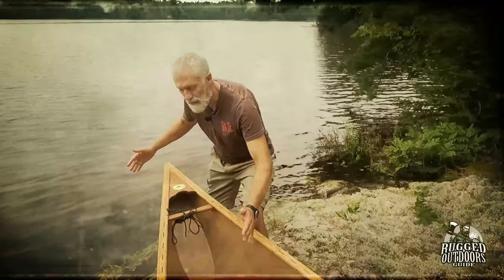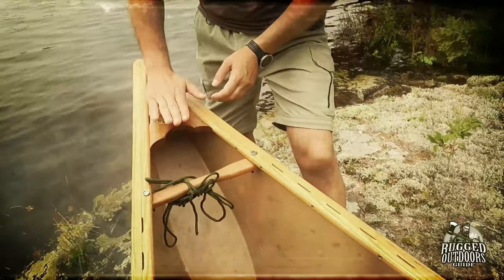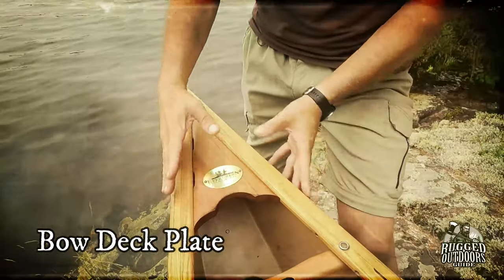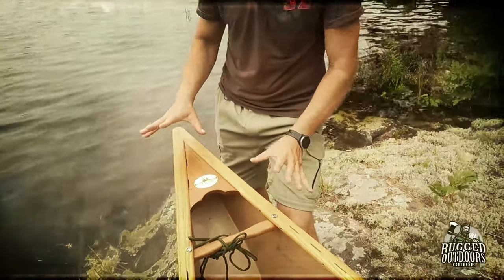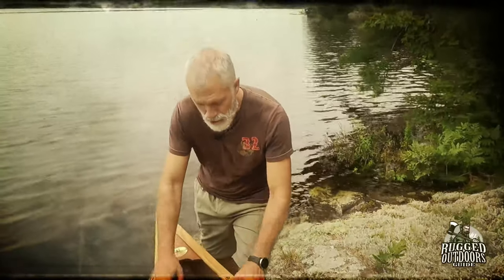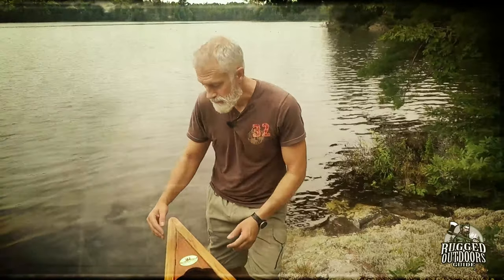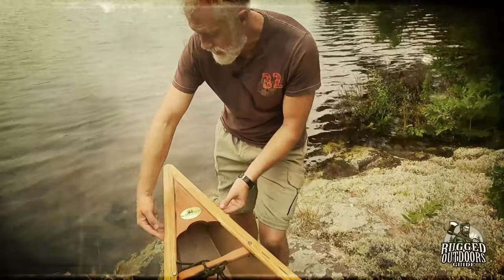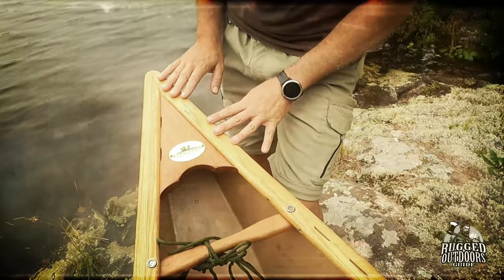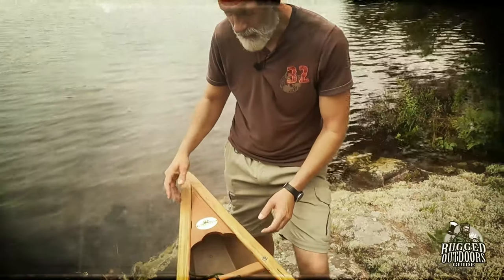The front of the canoe is called the bow. Right here is a deck plate. This is a fancy looking one made out of wood — all the trim on this canoe is wood. A lot of deck plates nowadays are made of plastic with aluminum trim. The deck plate covers the entire front for protection and it can be replaced. This one is just for looks — it's a beautiful looking wood front end.